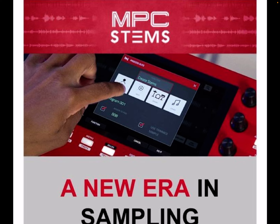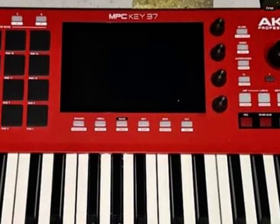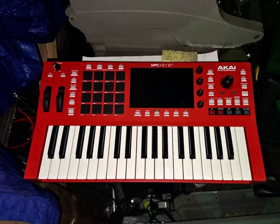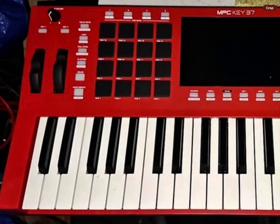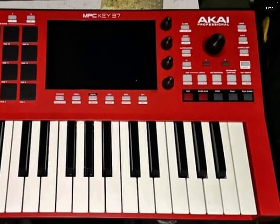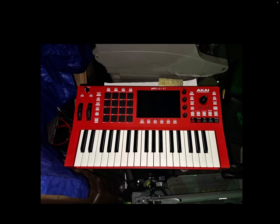Because it's got menu buttons right up under the screen — NPC One ain't got it. And this is what you've seen: the new NPC Key 37. I'm probably gonna have to buy this one too, because now I got one I can take with me and I can leave my 61 at the house.